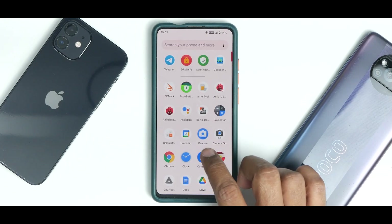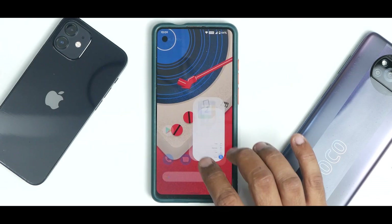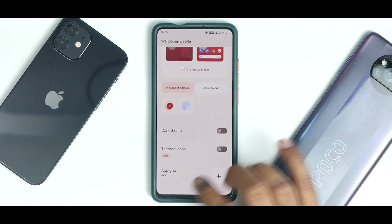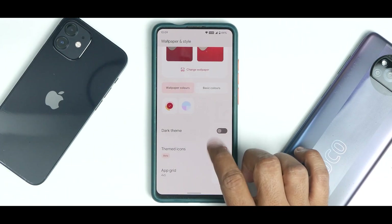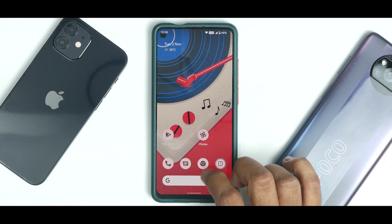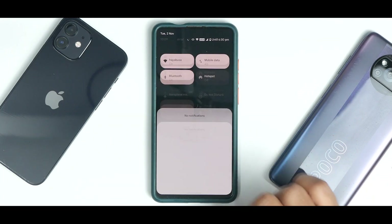The calculator application follows the Monet theming system, though the calendar app doesn't yet — that should be updated later. If you go to Wallpaper and Style, you can enable Themed Icons (beta), and as you can see it themes the system applications just fine. It looks brilliant — something really neat about this ROM.